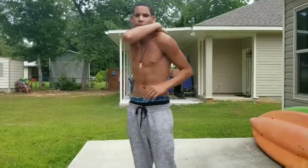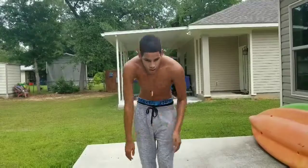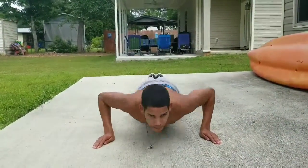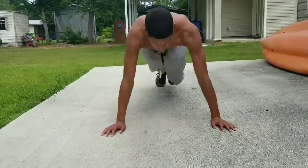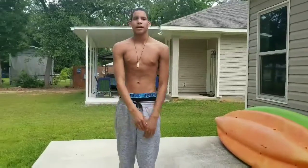Now we're going to go wide grips. Wide grips work your back muscles and some shoulder — that's what I did for a long time — but your chest muscles get worked a little bit too.